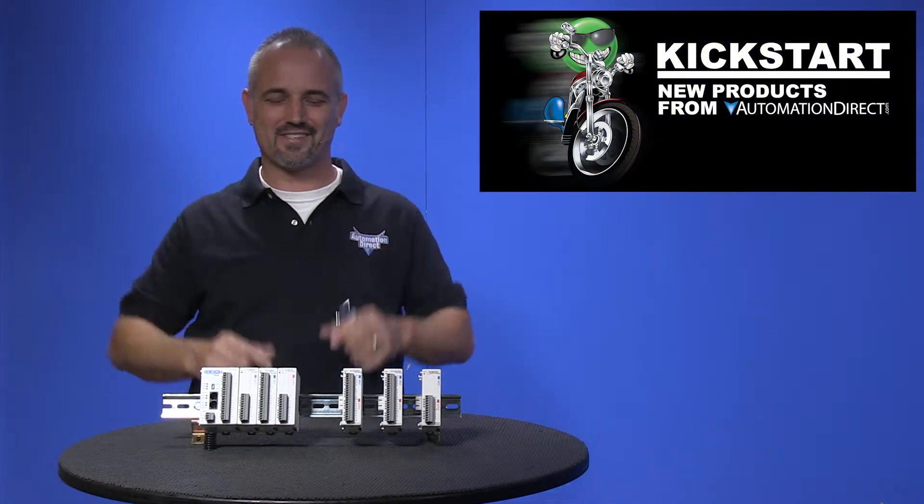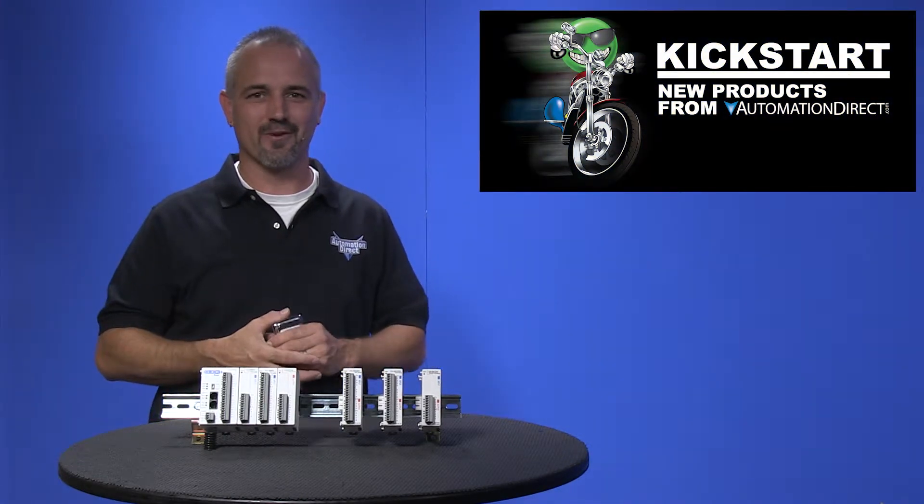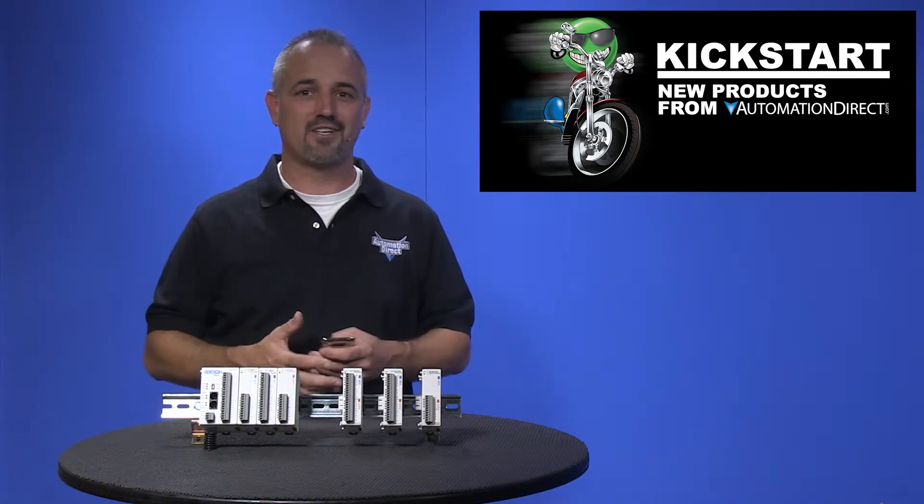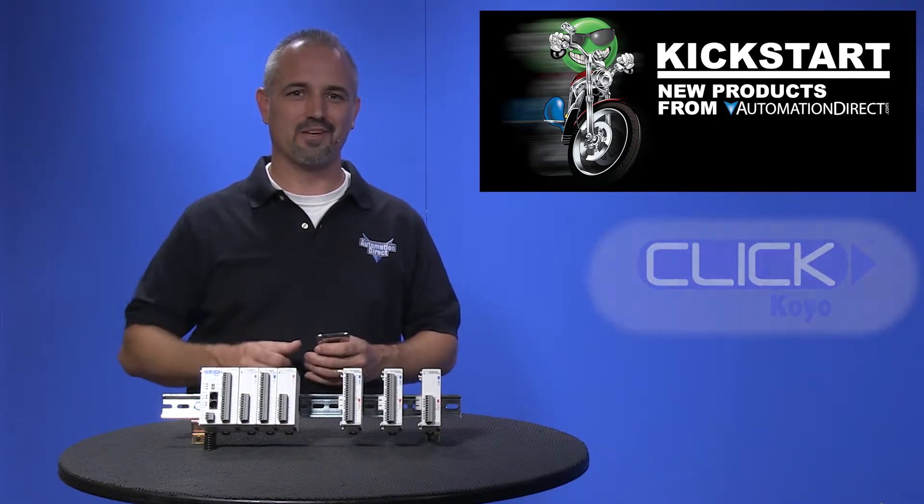Welcome to Kickstart! You get to see new products here at AutomationDirect. Today I am going to show you our new DC Combination I/O modules for our Qlik PLC.